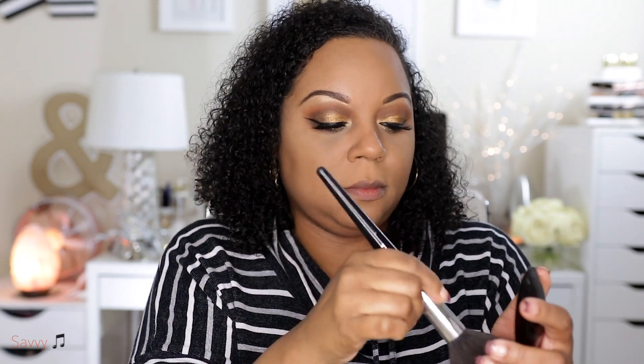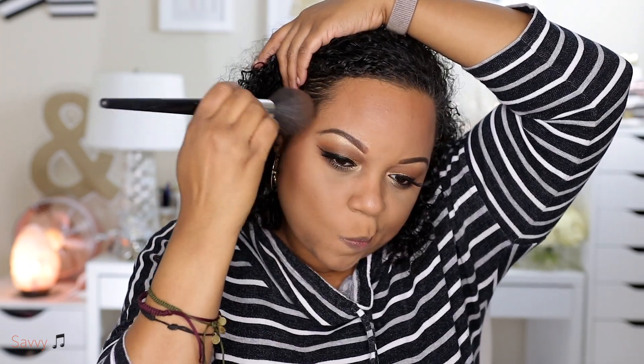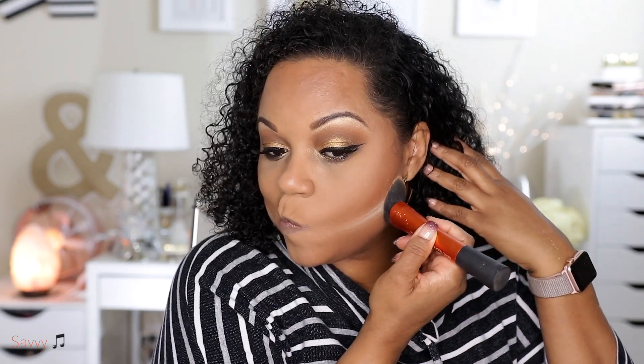Now it's time for bronzer. I've just cracked open a new Guerlain Terracotta in number five. When I first filmed this video I used the Four Seasons but they don't make that anymore, so I decided to purchase this new one. This is like one of the best bronzers ever. Now I'm using the IT Cosmetics buffing brush to just buff out any harsh lines. I also used a little bit of my Peach Perfect powder to carve out the bronzer to give a more contoured look, and then swept it away after just a few seconds.